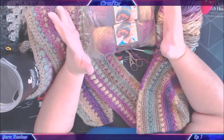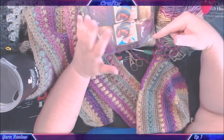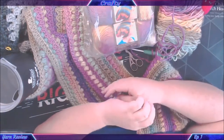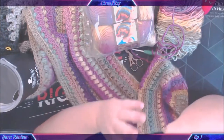The care instructions are machine wash and laid flat to dry. In Australia, this retails for $12 AUD a ball from Spotlight, which is one of our big box craft stores — it doesn't just do yarn, it does all sorts of crafty things.